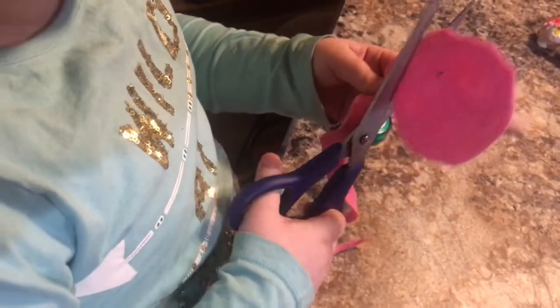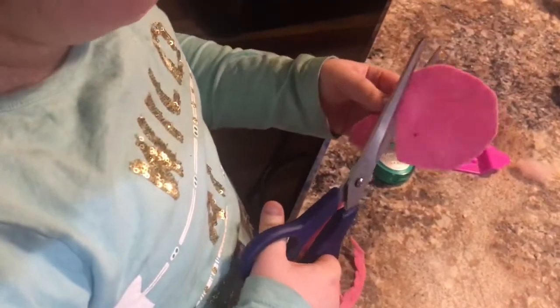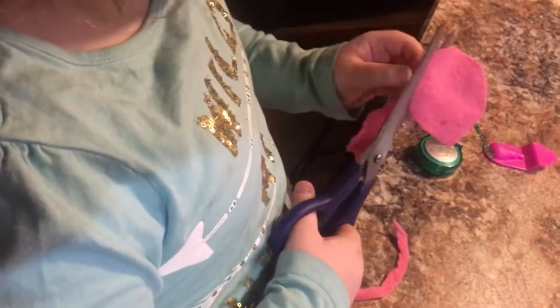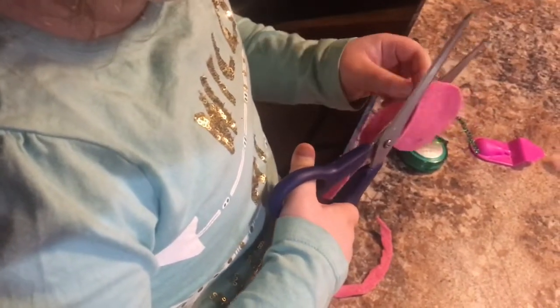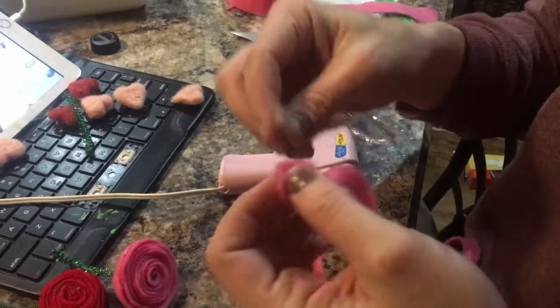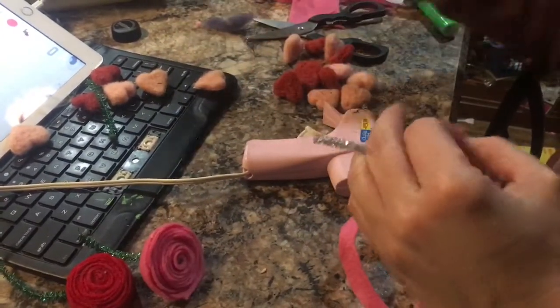Our glue gun is warming up and Chloe is cutting her spiral out, keeping the width of the strip semi-equal. You want to start with the middle part — the last piece you cut — and I like to use the pipe cleaner in the middle. Everything has wool on it because I've been working on orders all day.